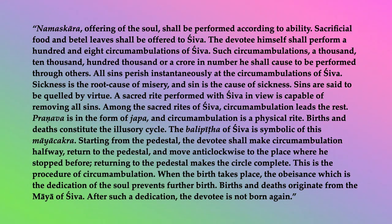Pranava is in the form of japa, and circumambulation is a physical rite. Births and deaths constitute the illusory cycle. The balipitta of Shiva is symbolic of this maya chakra. Starting from the pedestal, the devotee shall make circumambulation halfway, return to the pedestal, and move anticlockwise to the place where he stopped before. Returning to the pedestal makes the circle complete. This is the procedure of circumambulation.